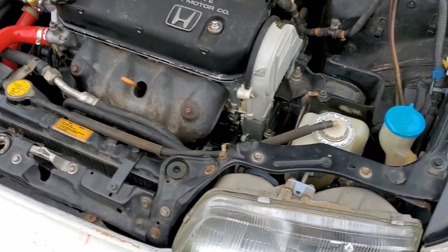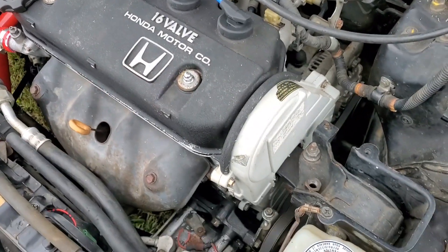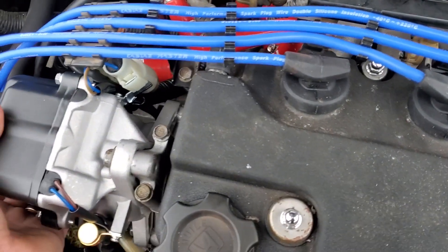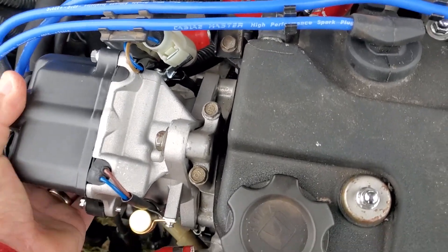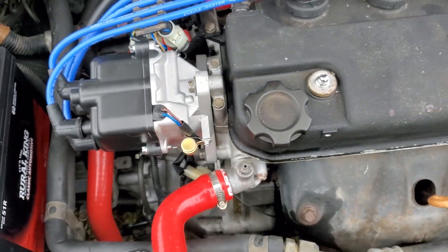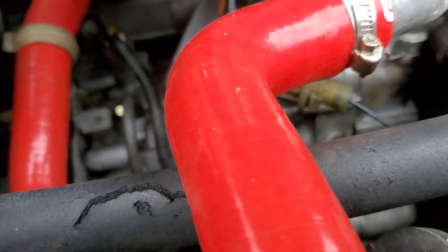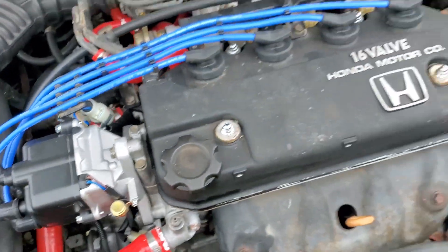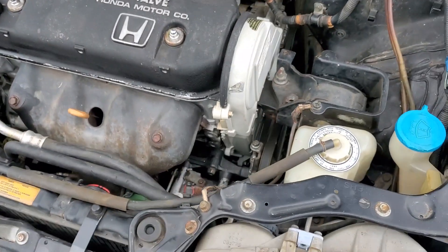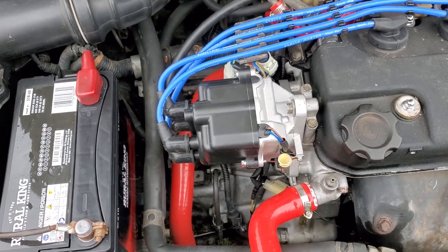Anyway, I've still got to do a hot adjustment of the valves and I need to adjust the timing. I just haven't been lucky with these distributors.